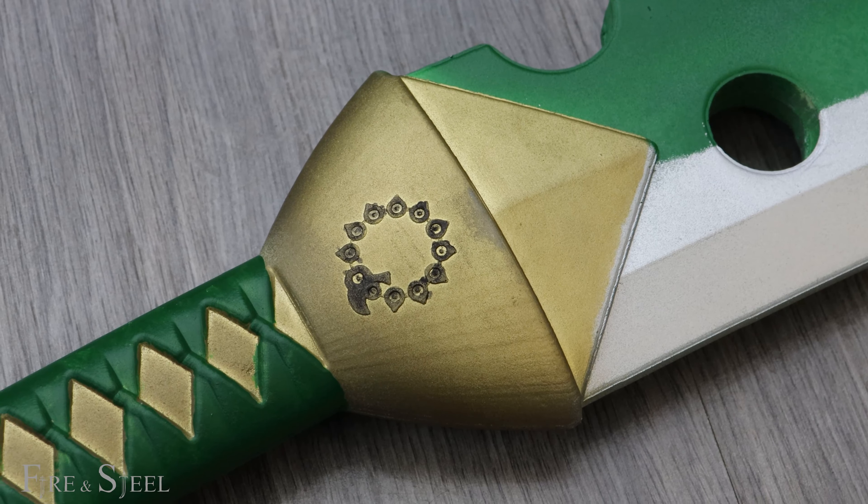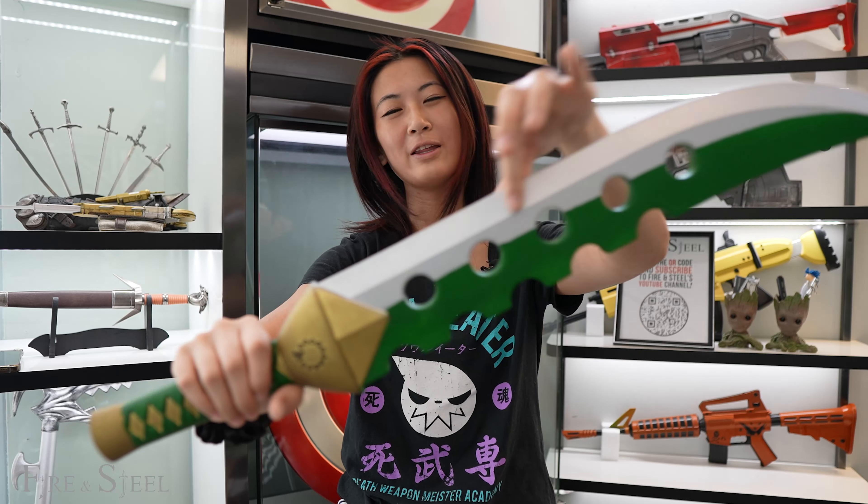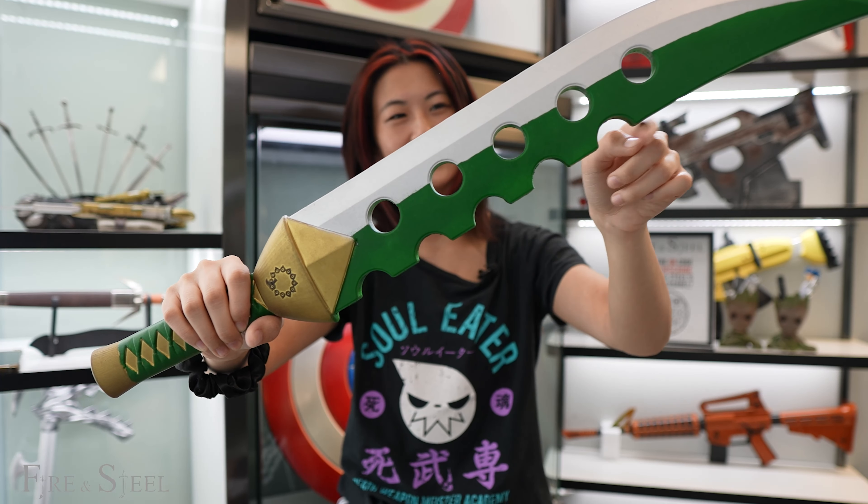It is great for cosplay. You can really see the details on the sword here. We have the metal part and then we have the green part here. You can see the bumpy lines here.